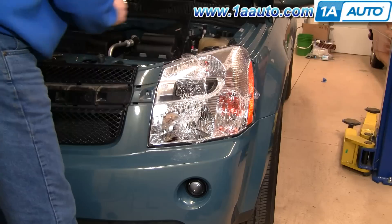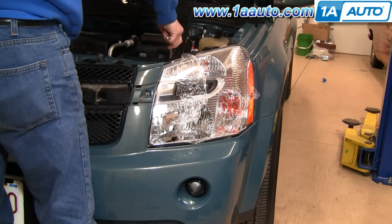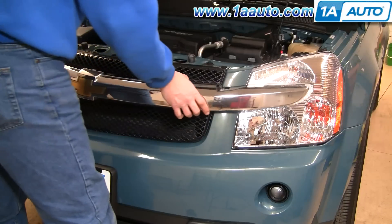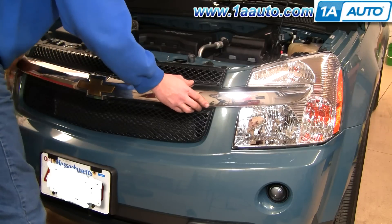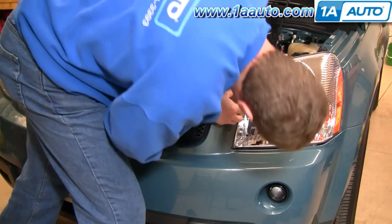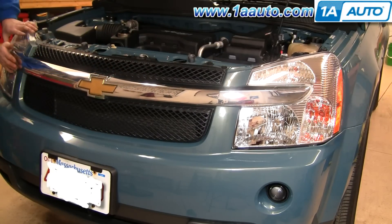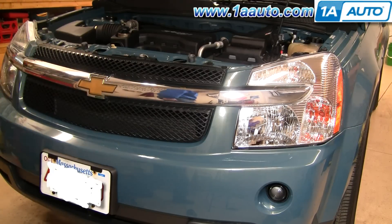Then put your three mounting screws back on. Put the two upper ones in by hand first, then tighten them up. Feed the lower one down in, put it in by hand first, then tighten it up. For all these bolts, you want them firm but don't over-tighten them. Put your center bar back on and you're all set.